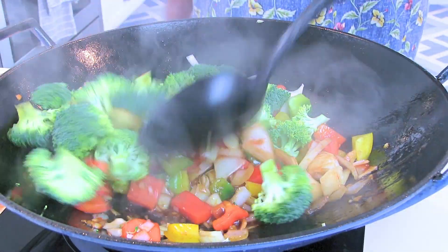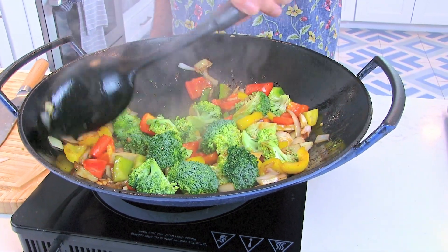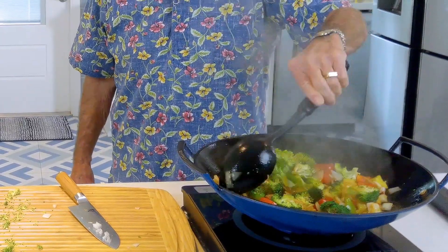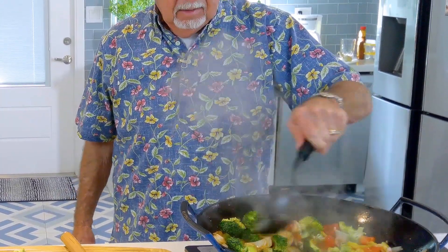I got my noodles cooking over there on the stove — we'll add those. A lot of people have stuff in their refrigerator and they wait till it's gone bad and throw it away. But look at this — I just had stuff in the refrigerator I hadn't used for a while, and it's either going to stir fry today or throw it away tomorrow.